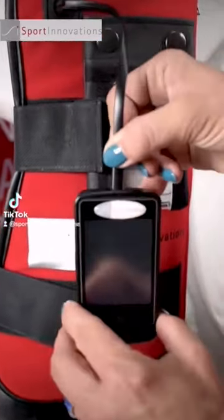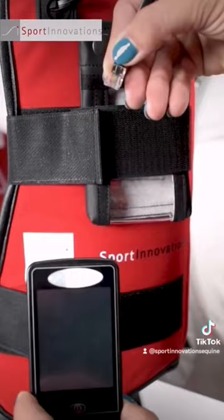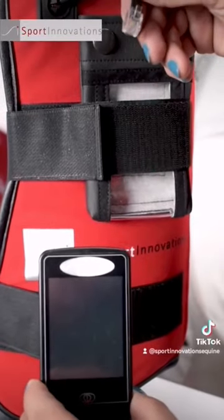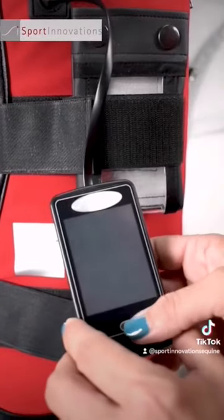Start with inserting your connecting cord into the charged computer. Be sure to listen for a click sound. Do not yank or pull on it without pressing the button on the top, or you could damage your cord.